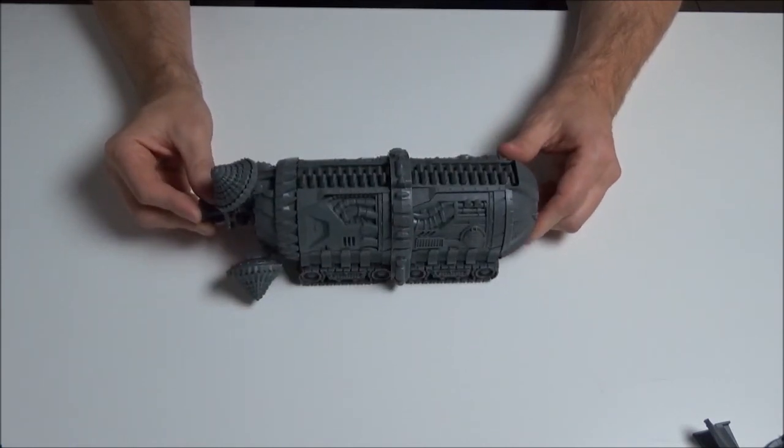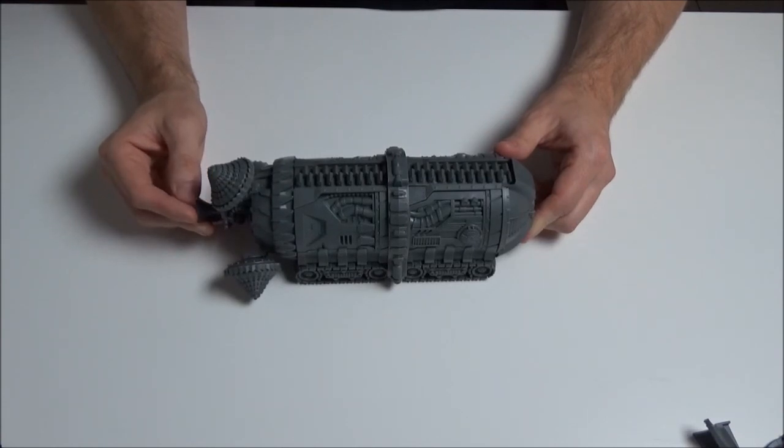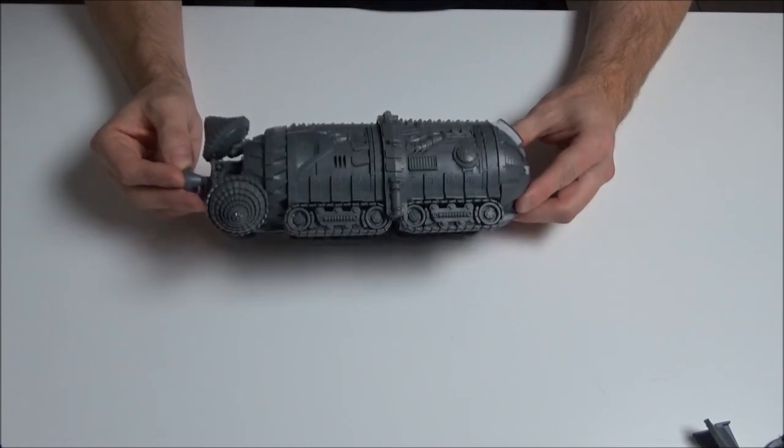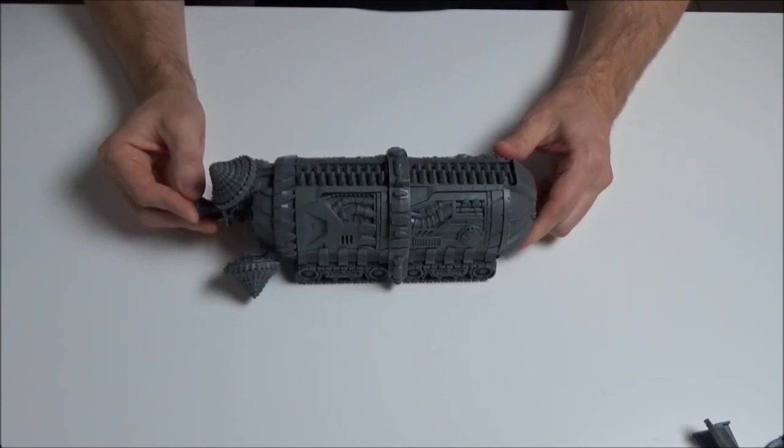I'm really impressed by that - a really nice plastic vehicle. Mantic, you've done a really good job, and I think it will certainly be gracing a battlefield with my models very very soon. If you enjoyed this video - we haven't done a review before but we'll do them again as things come out, just talking about the model itself rather than how it plays in game - then please like, comment, subscribe, follow us on YouTube, listen to the podcast, and like us on the Facebook page. Thanks very much.